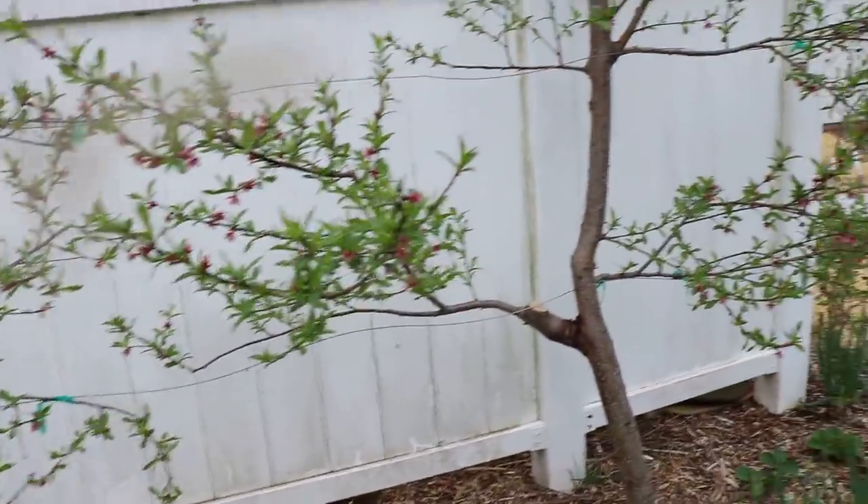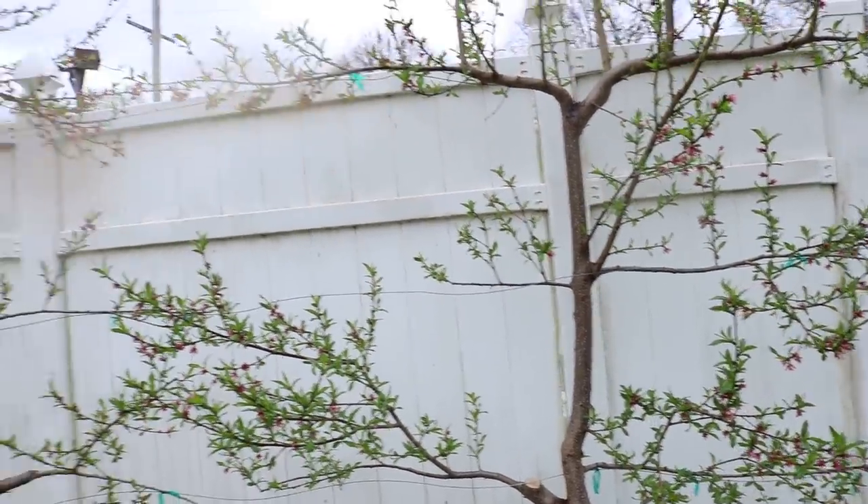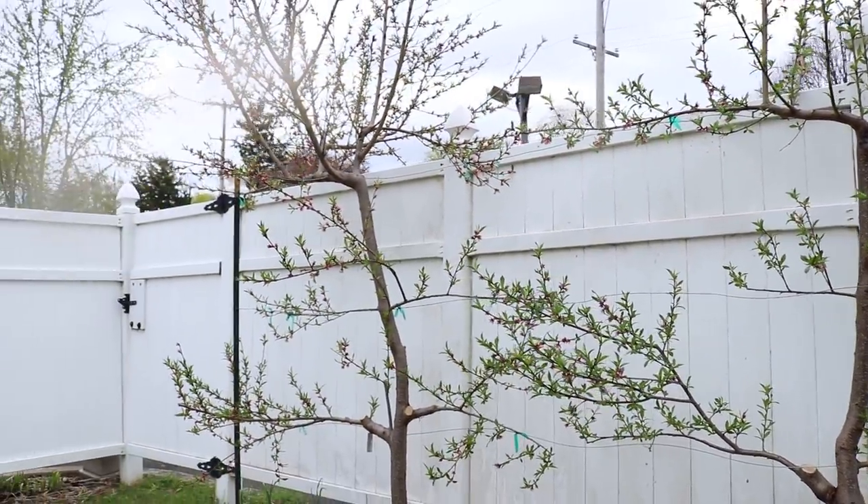Alright everyone, so that is the video on espaliering fruit trees. I hope this one was enjoyable. Take care.